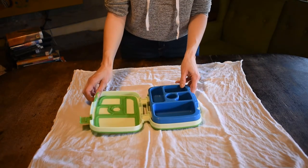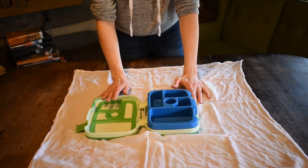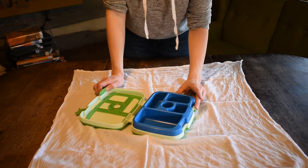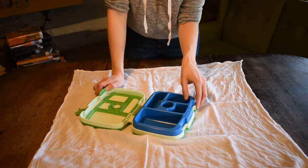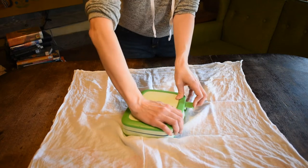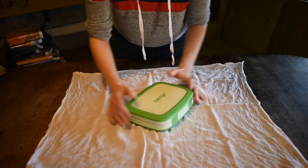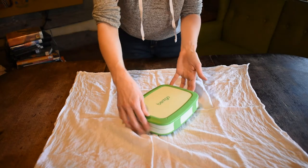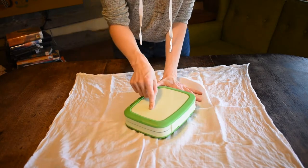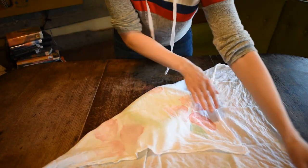The very last furoshiki fold we're going to learn is how to cover up a bento box, and this can actually be used to cover any sort of box, even gifts. These cloths make lovely gifts — you can use them instead of wrapping paper, they can be used over and over again, and they're kind of a gift in and of themselves. A bento box is just a little box that carries food with little compartments. Set it in the middle of the furoshiki cloth; this cloth is so big I'm going to turn the box upside down — and it has a seal so that works fine. Fold one corner over, then fold the opposite corner over.